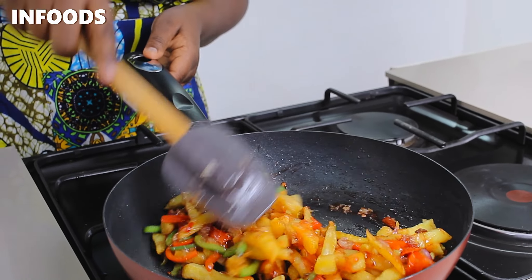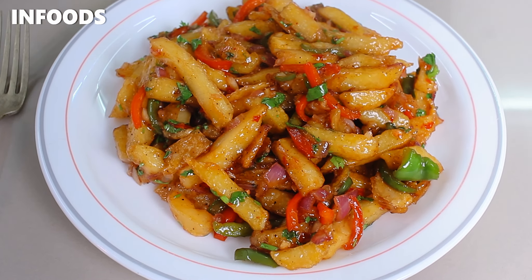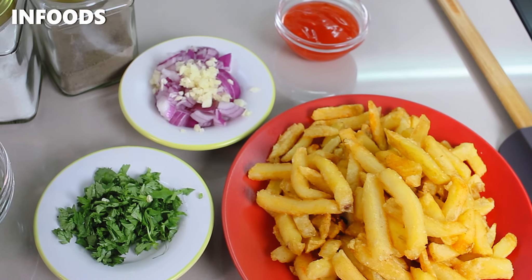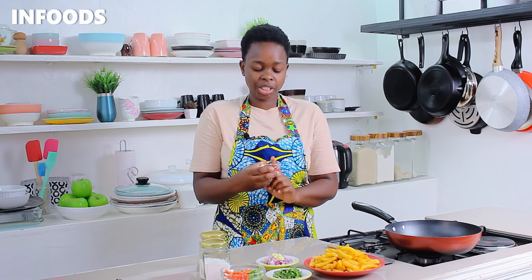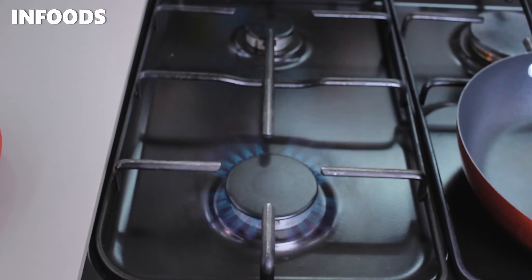In today's video I'm going to be showing you how to revamp leftover fries into delicious sweet chili fries, using very easy and accessible pantry ingredients which you'll find listed in the description box below. I have a quarter cup of sweet chili sauce — you can find sweet chili sauce in any well-stocked supermarket. The sauce is sweet and spicy at the same time.